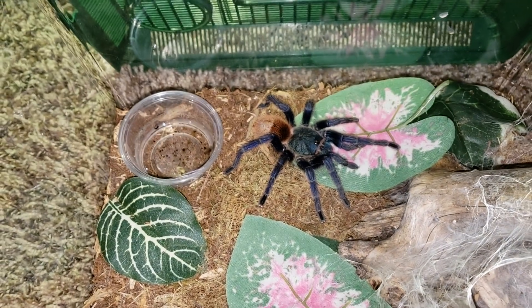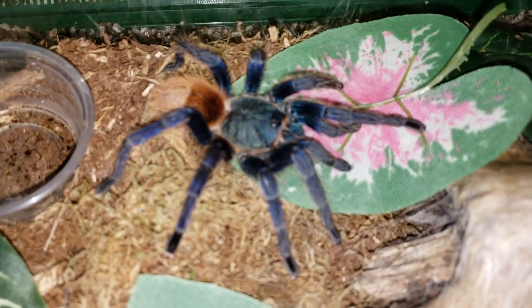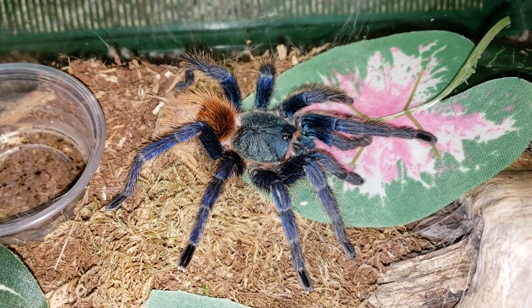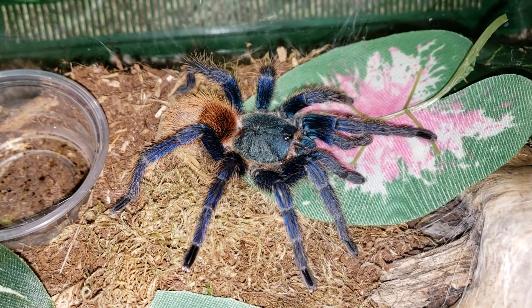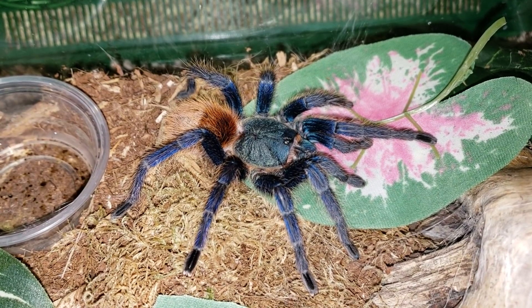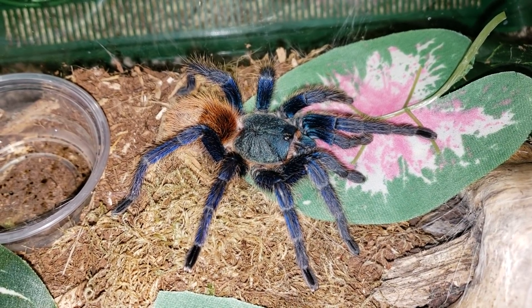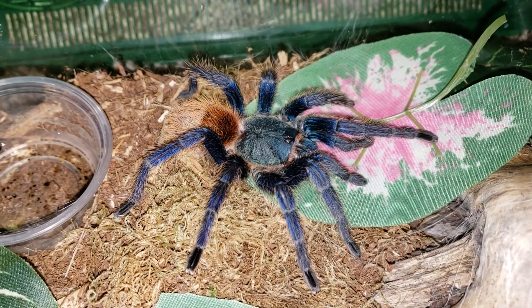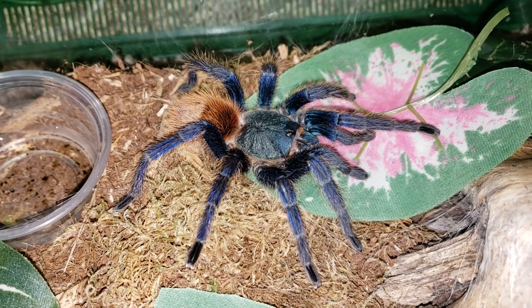This is an adult, mature female. Temperament-wise — and by the way, here she is next to my hand so you can get an idea of her size — they are docile but skittish. By that I mean extremely fast; if they don't want to be somewhere, they will run very quickly. Mine doesn't really flick hairs or throw threat postures, so that's what I mean by docile. But I wouldn't really recommend handling them too often — they're extremely fast, and just for the tarantula's safety and your own, I wouldn't recommend it.